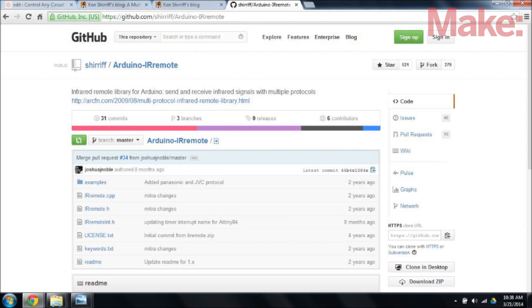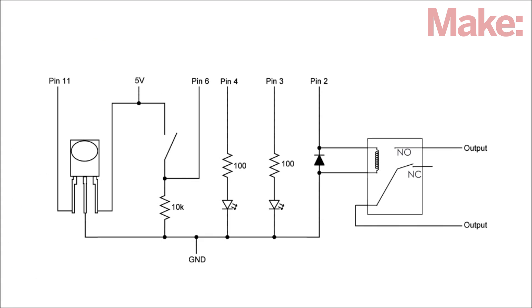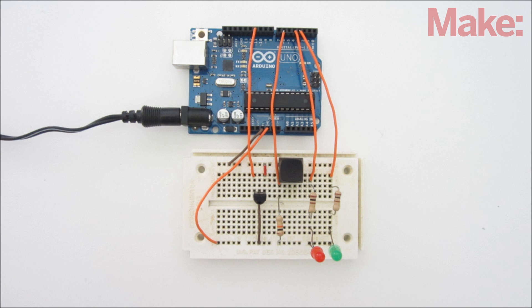The first thing you need to do is download the IR remote library developed by Ken Scheriff. Then copy the Arduino code and upload it to the board. Next, connect the various components according to this diagram. It's always a good idea to test your circuit on a breadboard before soldering it together.